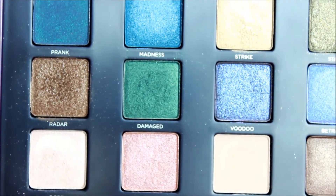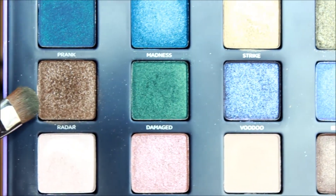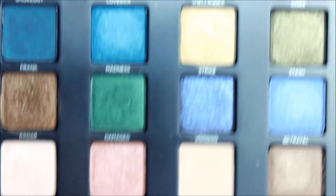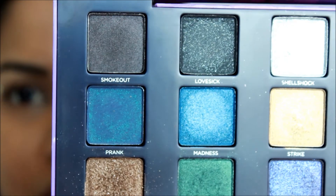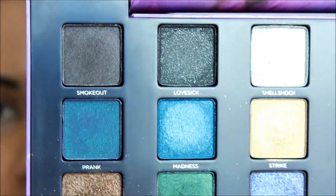The colors I'm going to use today are: this one here called 'Damaged,' this bronzy sparkly bronze color called 'Radar,' and to smoke out my outer corners I will use this color here called 'Smoked Out.'